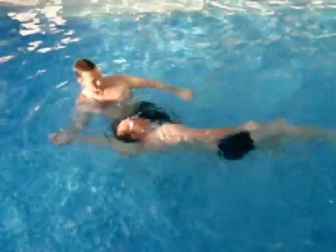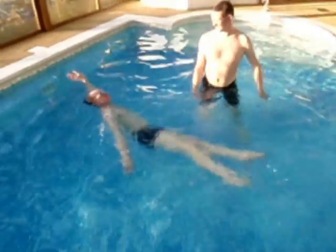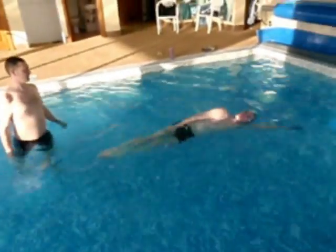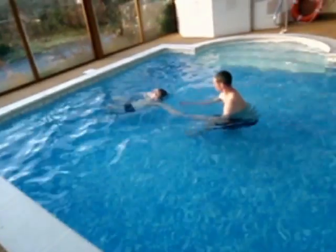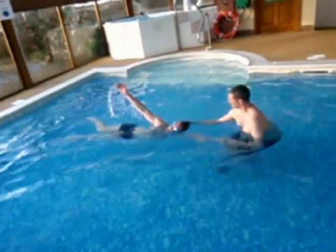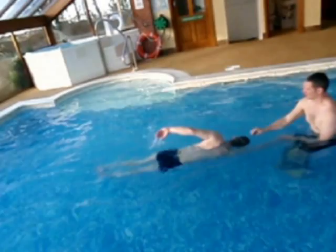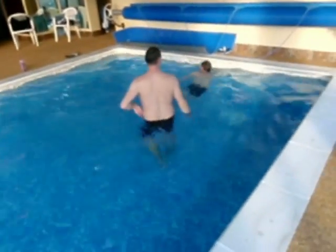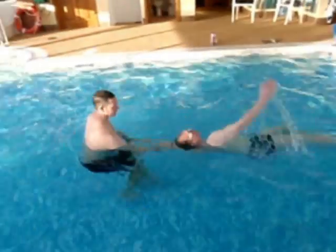A little bit of attention to the head and neck makes such a difference. It's also important to think about relaxing the jaw, especially when turning the head to breathe. Rotating the body, relaxing the jaw as you come into a breathing position.